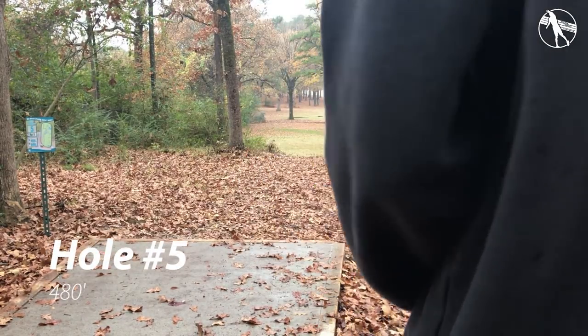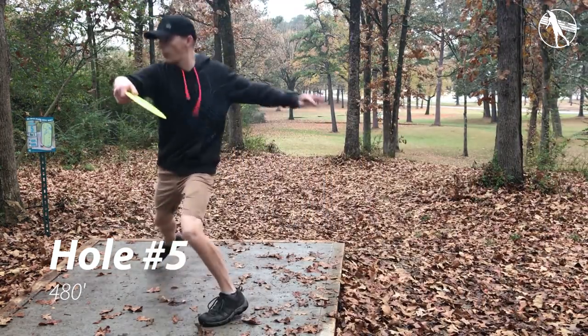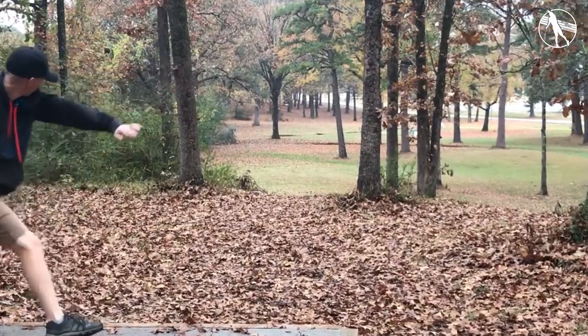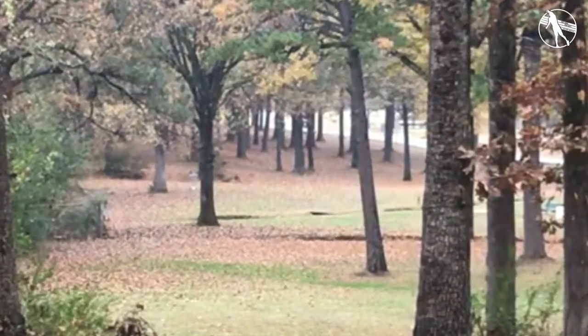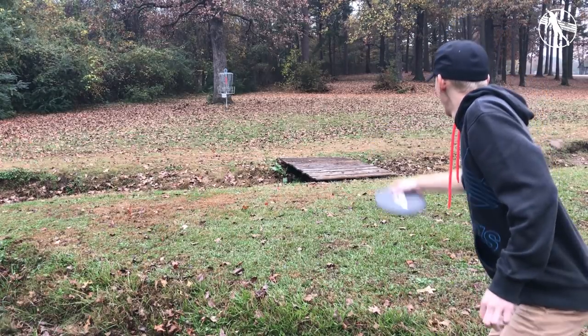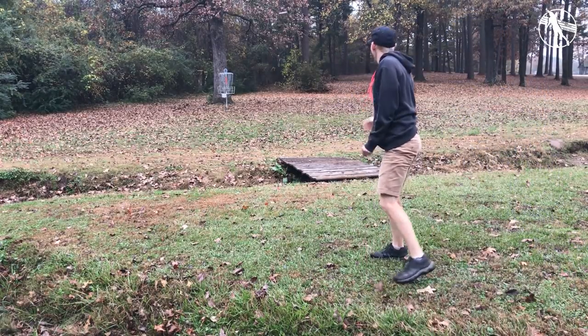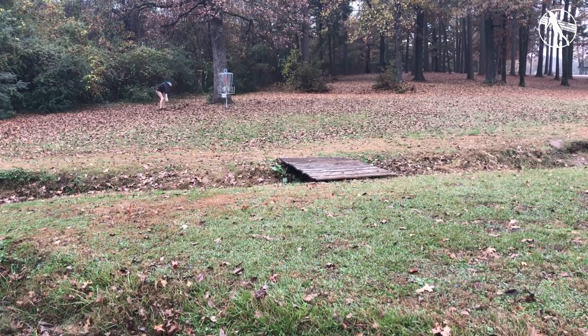Hole five. This has the fence of death on the left. Don't throw anything that goes over that fence or you're probably not getting it back. The trick here is to get that right side down just like on hole four. Here you want to keep it a little bit higher and throw something a little bit more stable so it'll come back at the end. Mine pitched out to this grassy area where most people end up and I had a jump putt over a creek — it didn't work out.